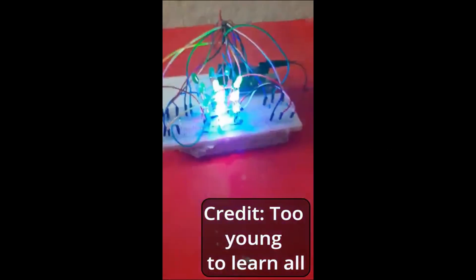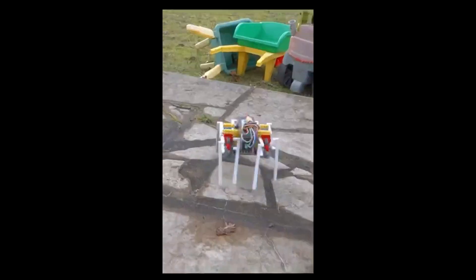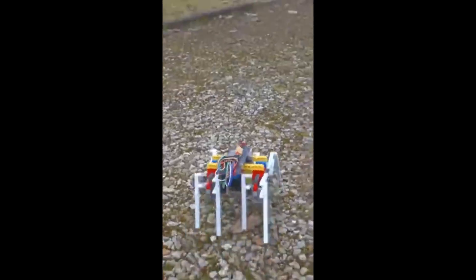It's a 3x3 LED cube. You can visit the links in description to go to these videos and see how to make it. A creepy arachnid spider — this creepy fellow is controlled by an app.